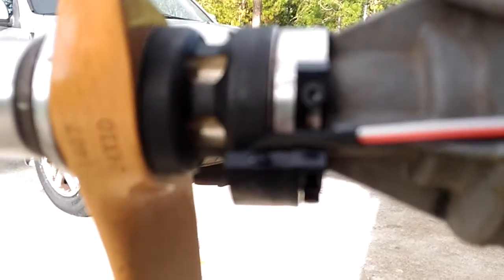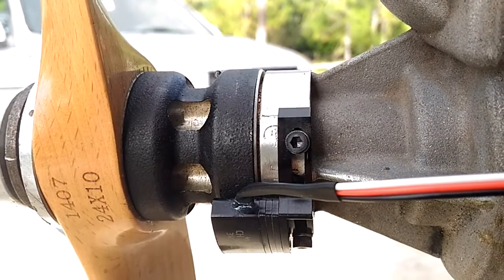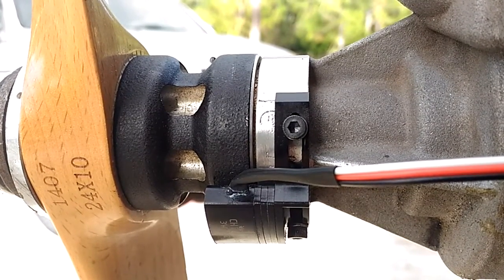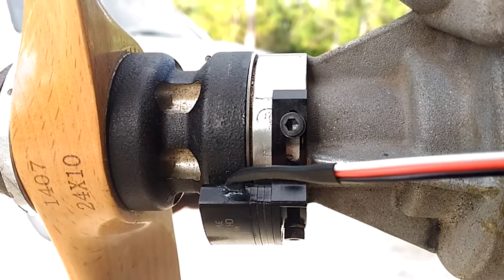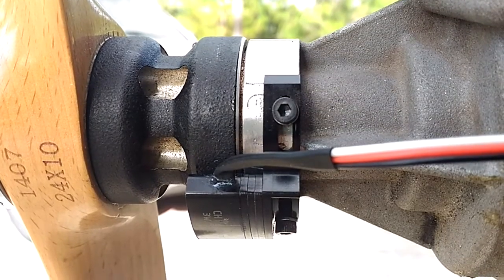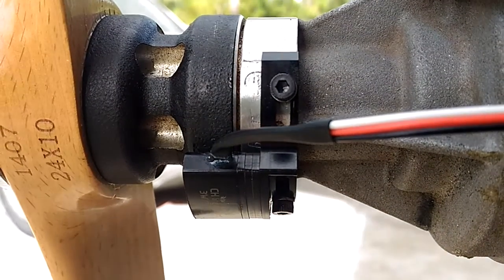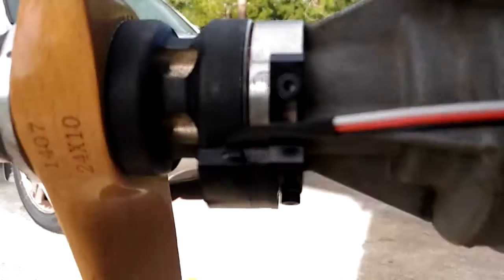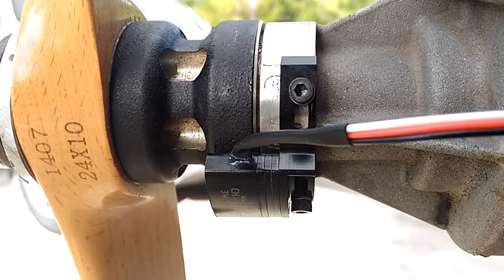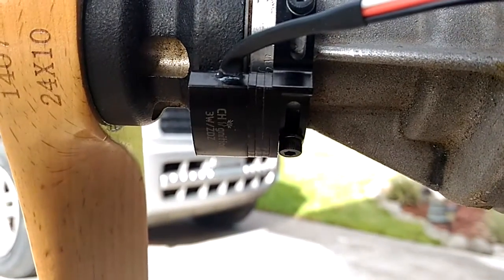Hello everyone, this is Adrian from CH. We have a ZDZ80 here. I just installed a new sensor holder that will be able to accommodate and make these engines run on the CH ignitions or our CXL units. This one offsets the timing to 30 degrees before top dead center when the magnet leaves the sensor.